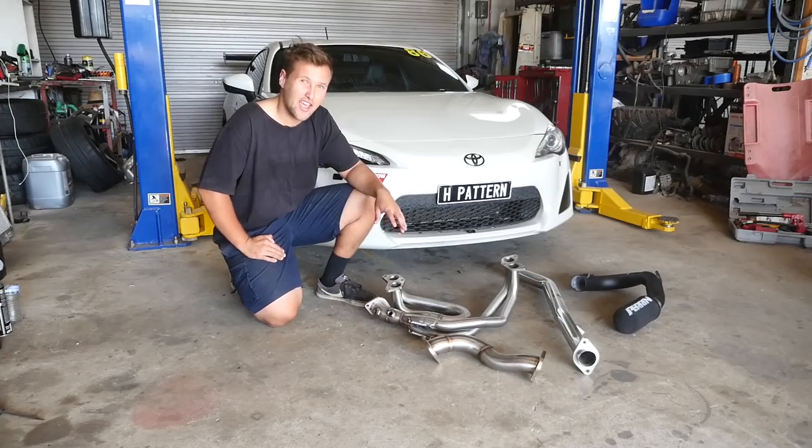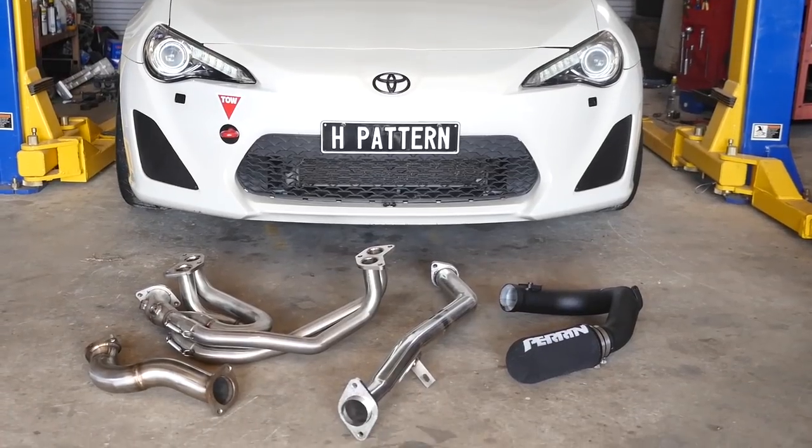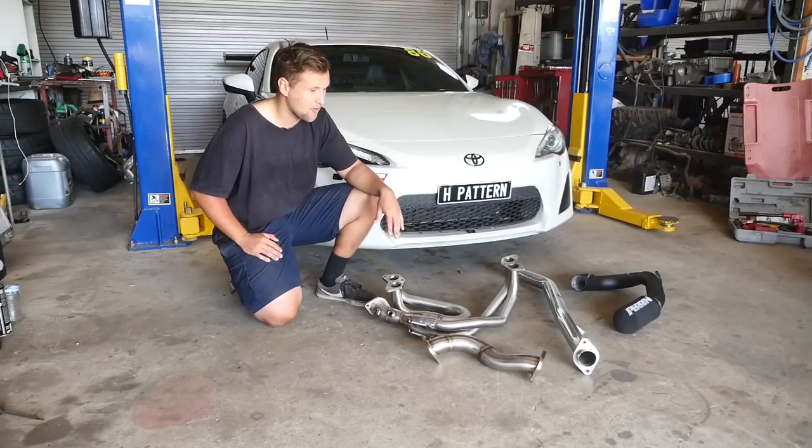Hey everyone, welcome to another episode of the H-Pattern vlog. In this episode, we're talking performance parts for the GT86. As you saw in the last track day video, it's getting walked in a straight line and we decided we need to get some more power behind it.